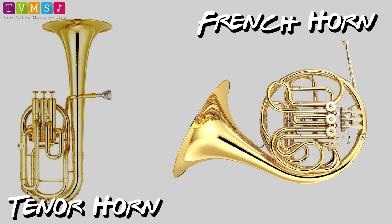Next up we have the horn section: the French horn and the tenor horn. The French horn has so much tubing that if you stretched it all out it would be over five meters long. Listen to it demonstrated by Mr. Ted.